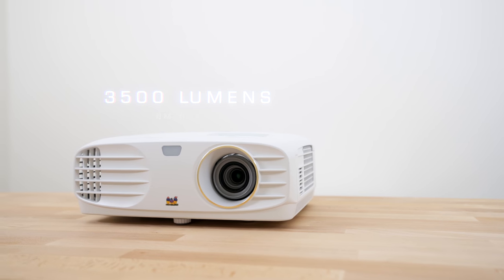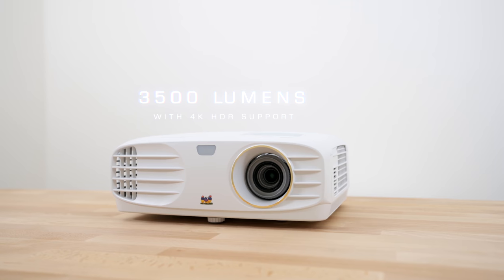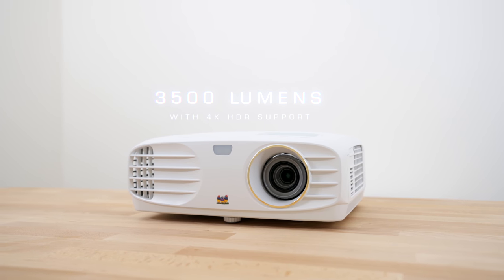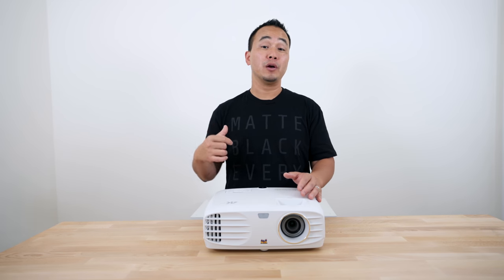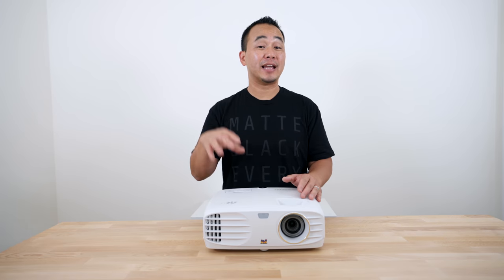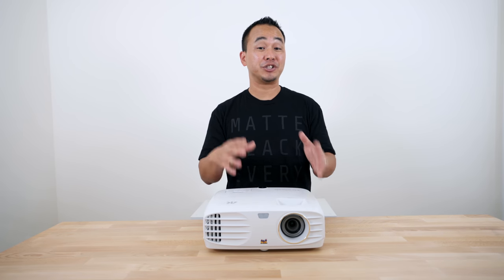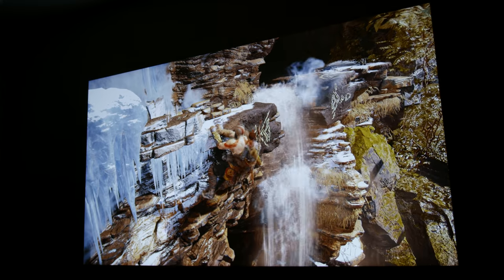Besides the 4K resolution, which is a big deal, this is one of the brightest 4K projectors out right now at 3500 lumens, so you should be good for daytime and nighttime use. I'm gonna demo it here in this room where I think I'm going to set this projector up. Another great thing is that this has HDR support, so if you're playing back HDR content you should get vibrant colors, more contrast, and even more detail.